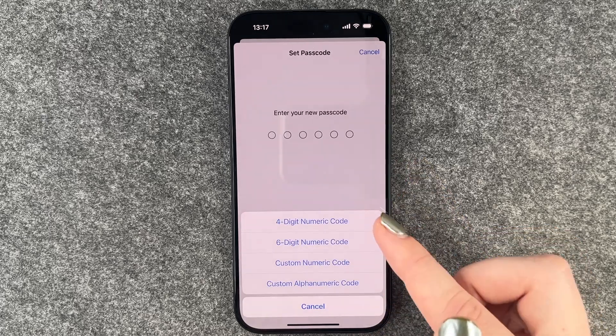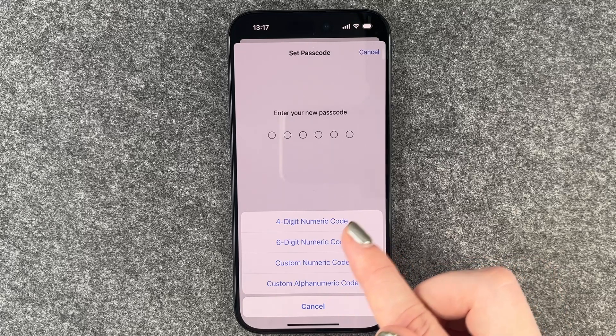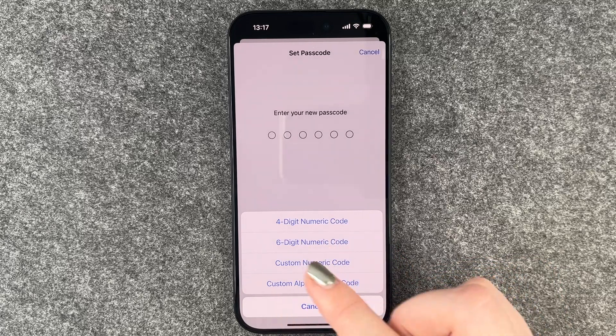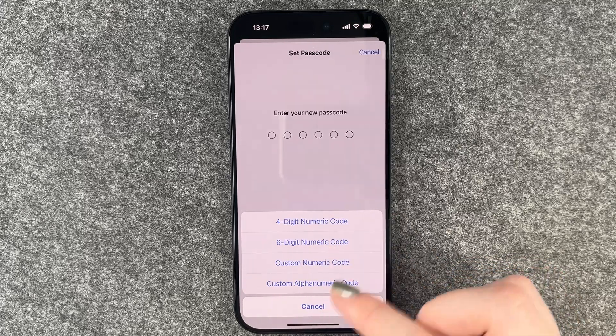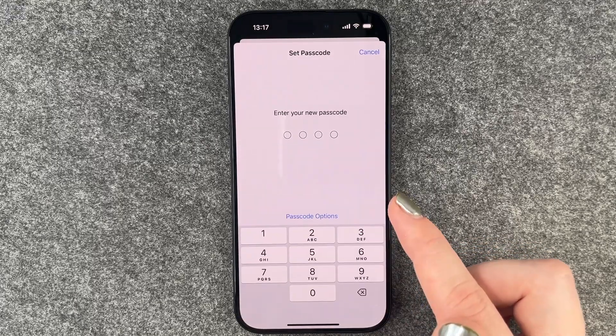When we click on Passcode Options, we can change our passcode to a four-digit numeric code, a six-digit code, a custom numeric number, or a custom alphanumeric number. For this example, we'll select four-digit numeric code.